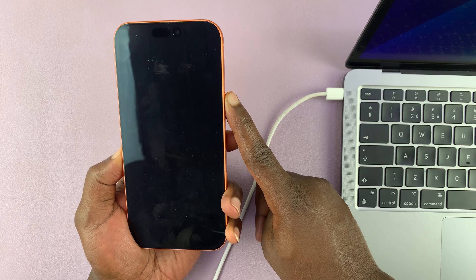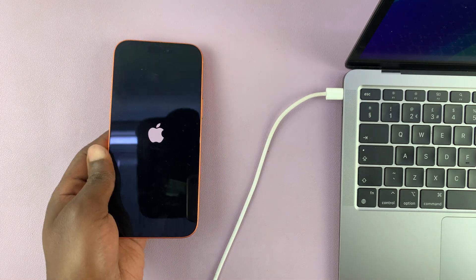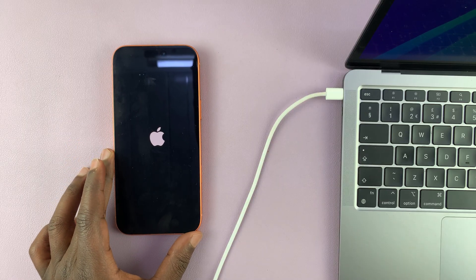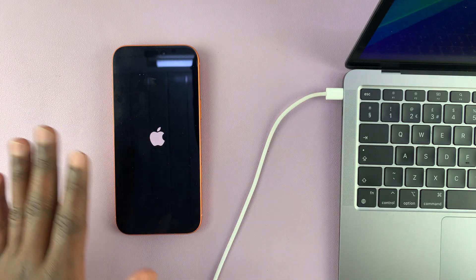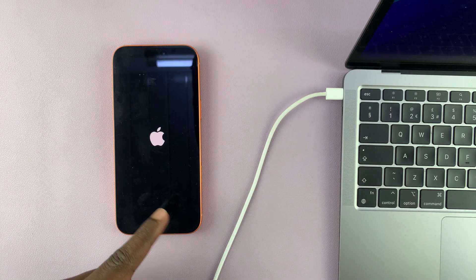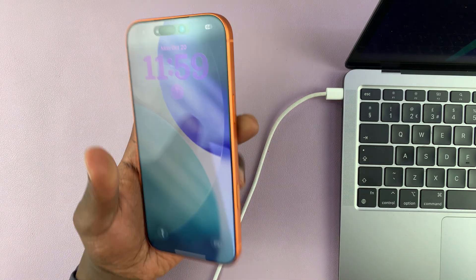You'll see the Apple logo and your phone will boot right back up. That's how to enter and exit recovery mode on the iPhone 17 or 17 Pro. Keep in mind that during this process no data is going to be lost — you'll just see the phone turn on, you enter your passcode, and all your data will be intact.